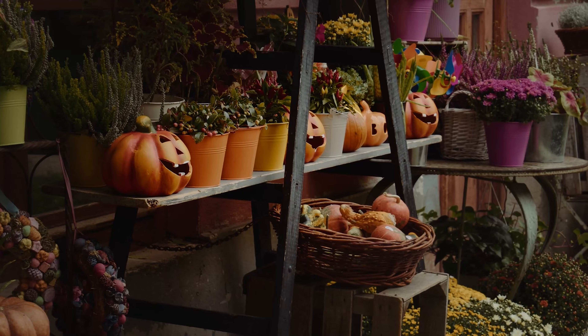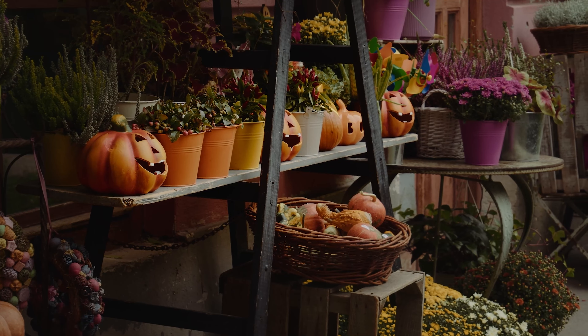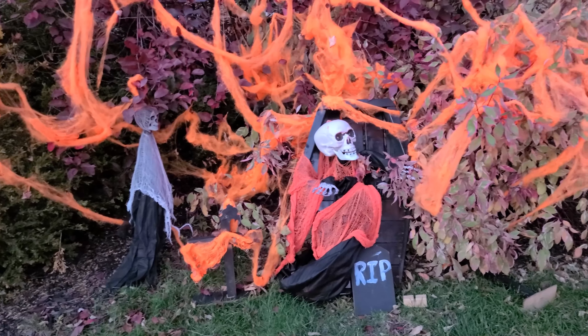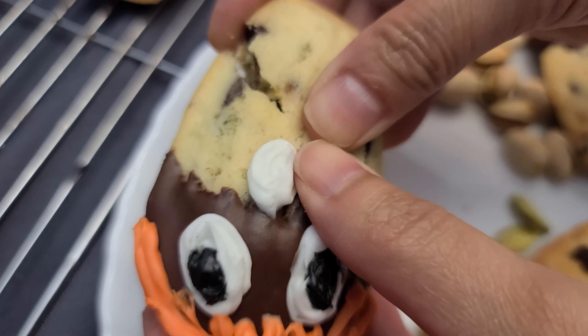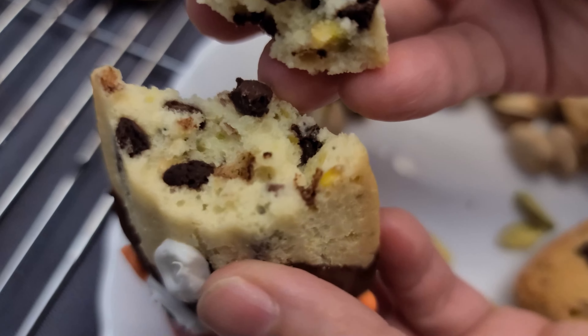Hey guys, welcome to my channel. My name is Huma, and one of France's most beloved desserts, madeleines, are my Halloween treat. These shell-shaped cookies are crispy on the outside and soft like cake on the inside, and are usually served with tea or coffee.